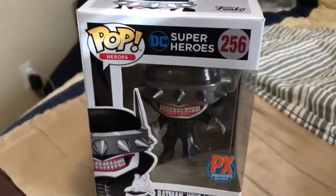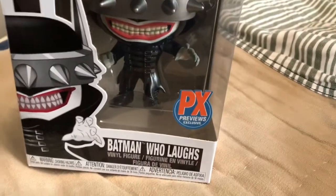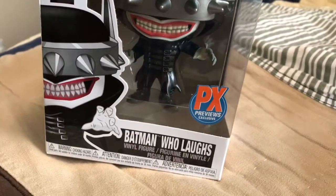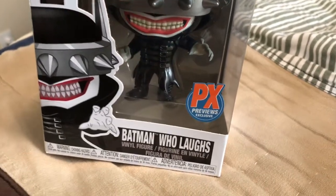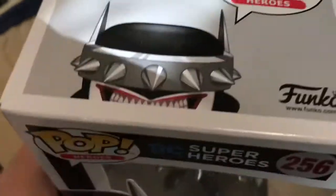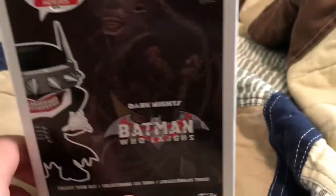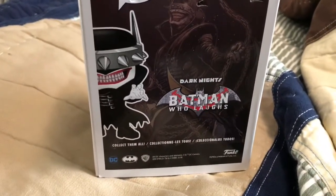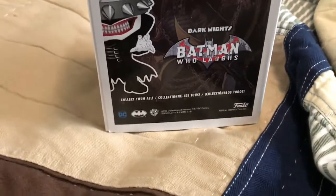The Bat Who Laughs is a Funko Pop Superheroes — my first Batman figure I own over Funko — and it's a PX exclusive, exclusive to smaller stores like comic book stores and places like that. It says 'The Bat Who Laughs' on the top and side. The back of it has some damage from the delivery. This is the Dark Knight's Batman Who Laughs with the Batman DC logo.